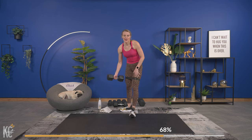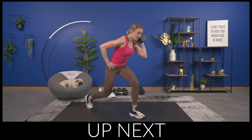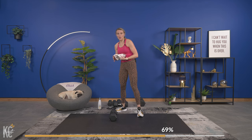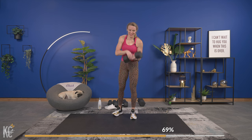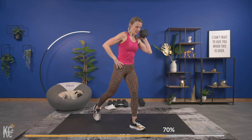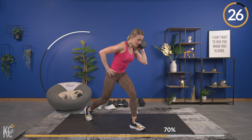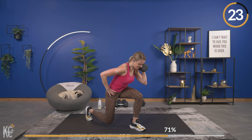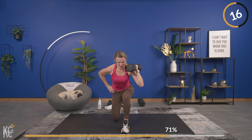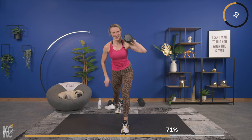Back into our forward leaning lunge, this time working on the left side. One dumbbell on the same side as the leg that is leading. Then we have the bear crawl alternating donkey kick. Straight line — lean it forward just a little at the hips and let's begin. Breathing. I can tell this is a side I need to work on because this is super challenging and I can feel the glute.